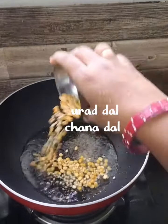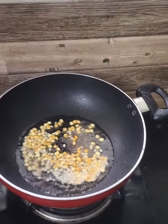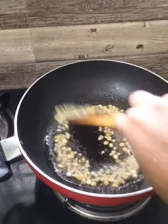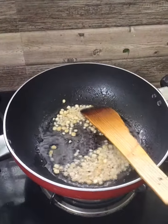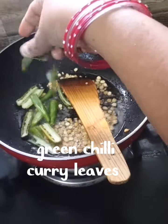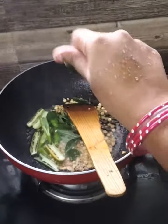Add some oil and salt to the oil. Add it in the middle of the oil. Let's cook the curry.